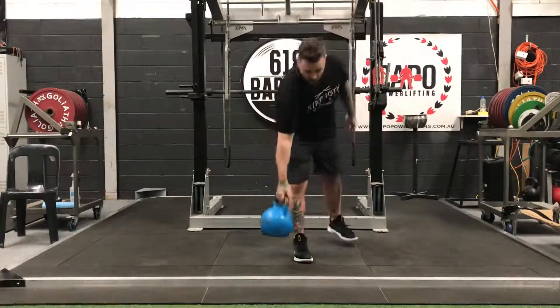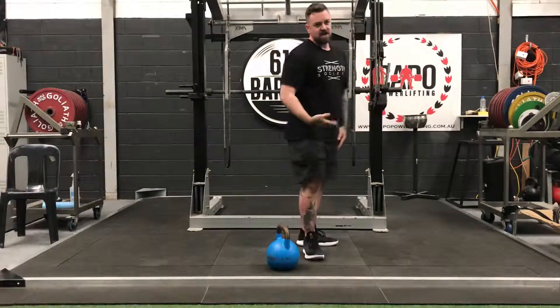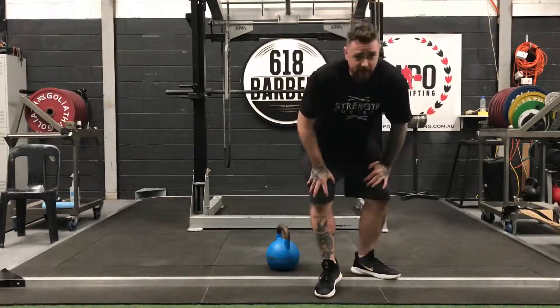Pretty simple. Remember your breathing. Remember your hip extension. Remember not to drop it — and you'll be laughing.